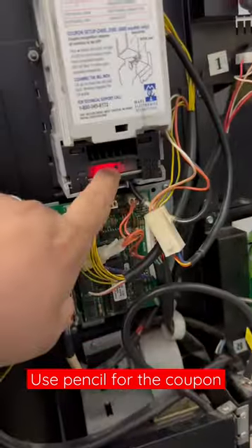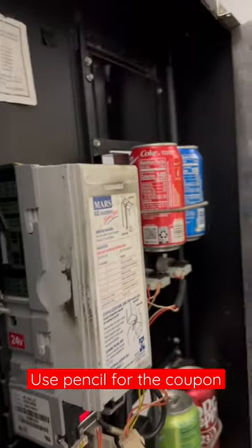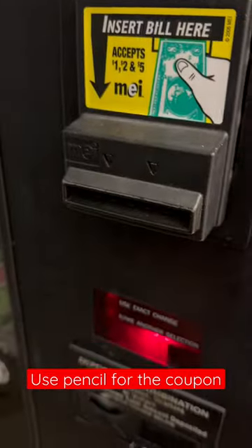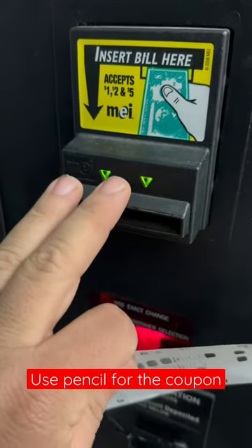What you do then is you press this little blue button here. That'll start flashing. You will then insert the coupon — it'll spit it back out. If it flashes 10 times, it is programmed. If it is not, count the number of flashes and look at your card.